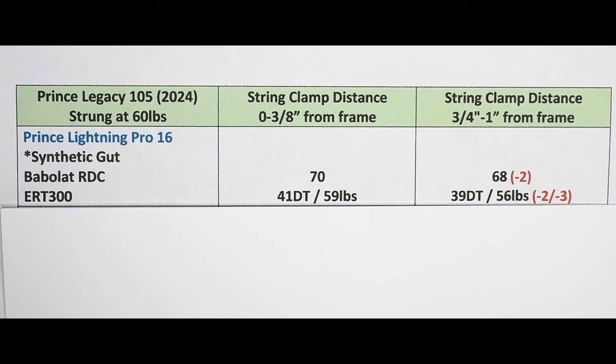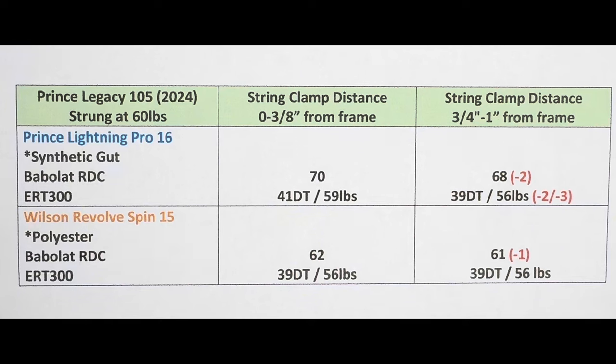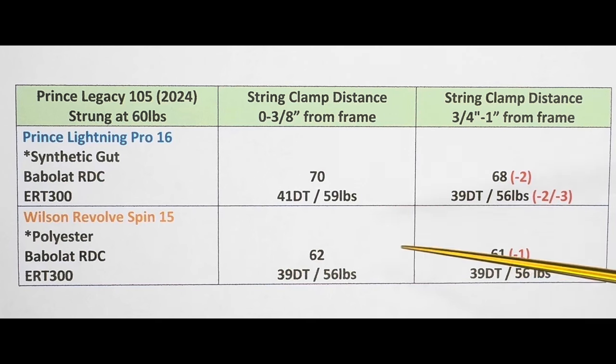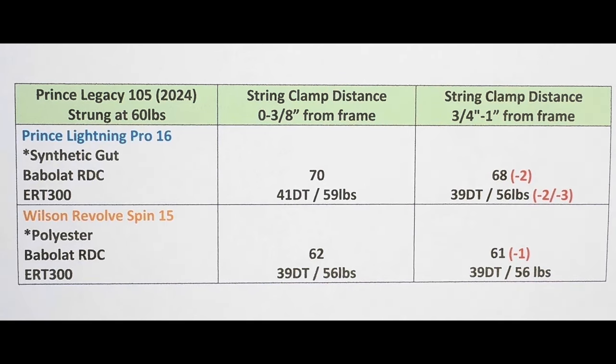I thought I should string another racket twice to see what the difference would be with a polyester string. For this next racket, I used Wilson Revolve Spin, a 15 gauge polyester string. Looking at the second column — which is what matters — the string bed deflection was only one unit different, at 61. But the ERT-300 readings came out identical at 39 and 56. So in this case, the polyester wasn't affected by string clamp distance. This tells me I need to string a couple more rackets to look for any pattern.